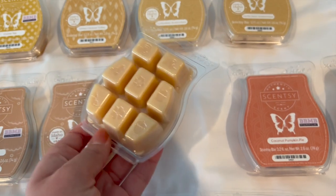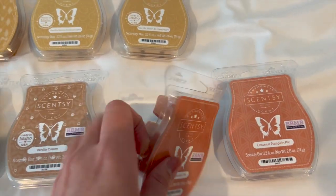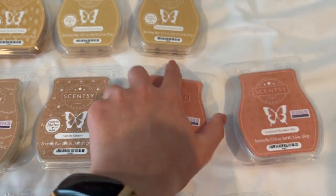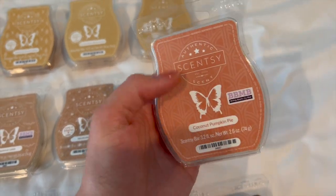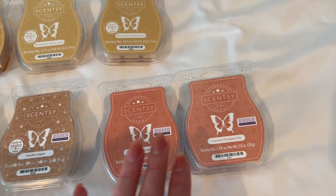I have a Vanilla Cream which I haven't used yet but I hear great things about, so I need to use this one. Then there's Coconut Pumpkin Pie — it just came back in Bring Back My Bar and I fell in love with it. One bar is from my club and the other I've already used some of — it's so yummy. I don't think it's exclusively a fall scent but I'll enjoy it even more in fall.